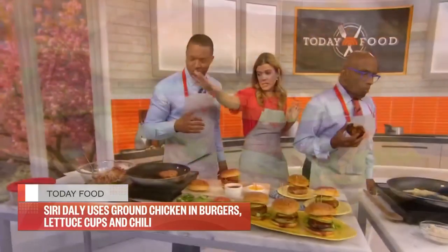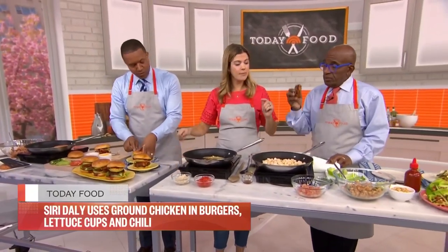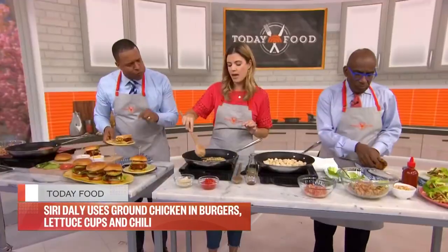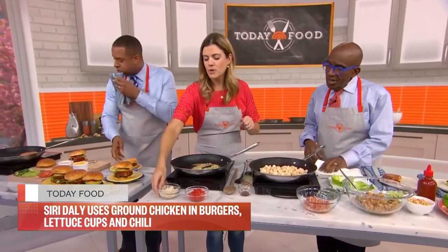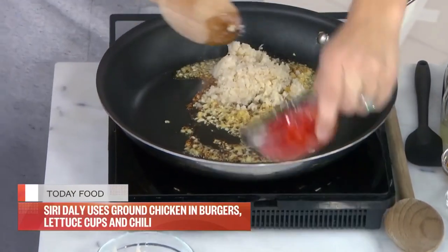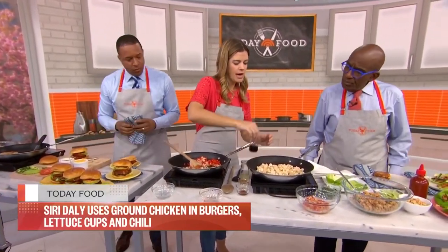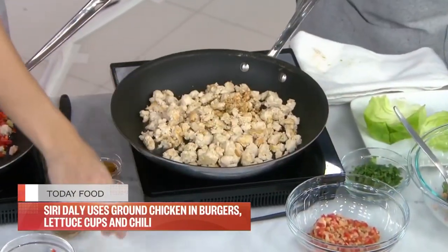Now we're still using our ground chicken. We're going to make chicken lettuce wraps — these are actually in my book, though I use ground beef there. You could use ground turkey too. This week we have ground chicken. Over here we have fresh garlic and ginger. We're not doing a traditional version — we're going to add water chestnuts and bell peppers.